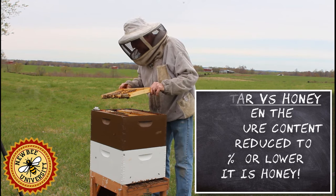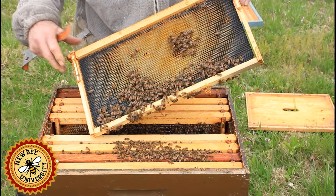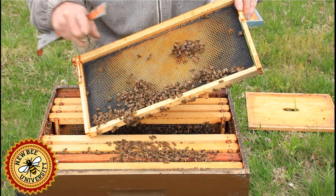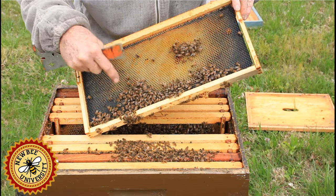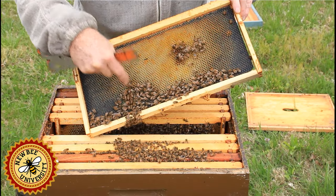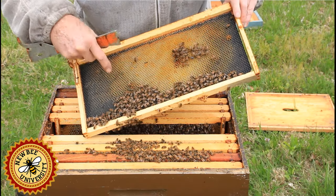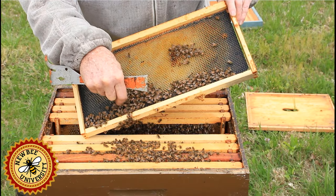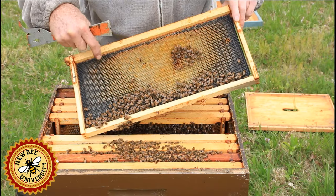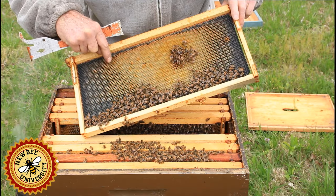Here's another partially drawn frame, and you can see they're starting to work on this. When bees are drawing comb during festooning, the bees on the bottom pull wax cells off their abdomens and pass them up to the bees who chew on it, manipulate it, add saliva to it, and make wax for the comb.